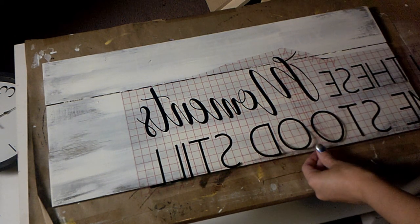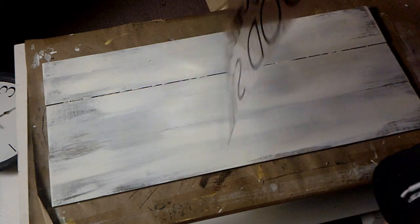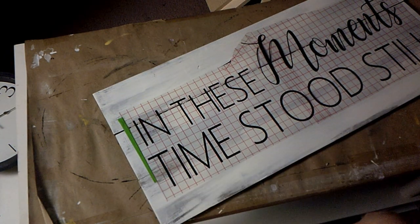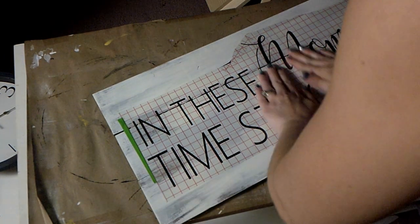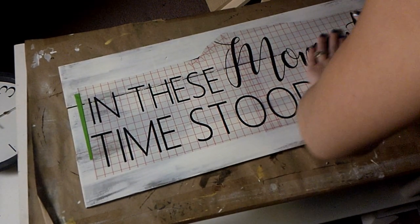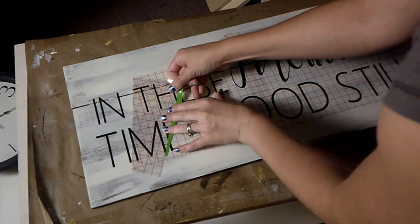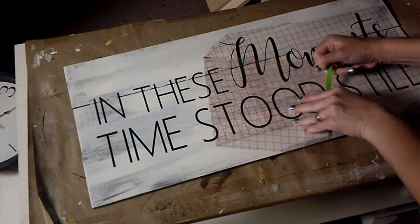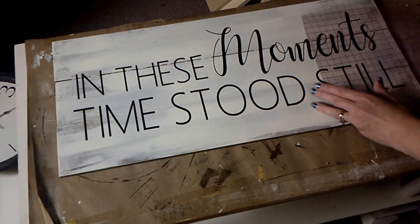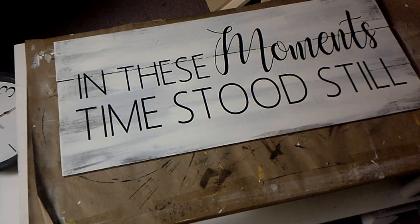You'll see it's all on one strip of transfer tape — I just set it to where it looks right and then press it onto your board. Once you've laid all the text down, you can now remove your transfer tape. Do that gradually — I've sped this video up so it looks like I'm going faster than I actually am. Just do that gradually so it doesn't lift up your text as you go. And there you have it!